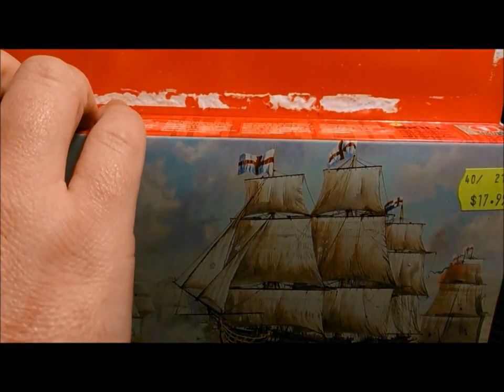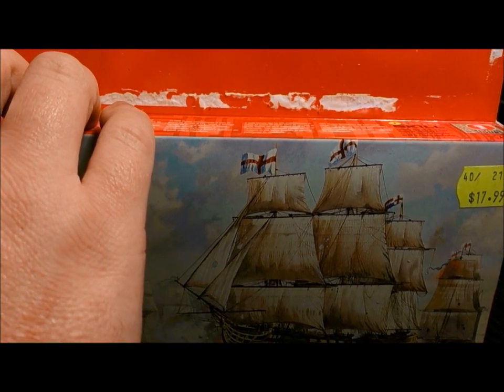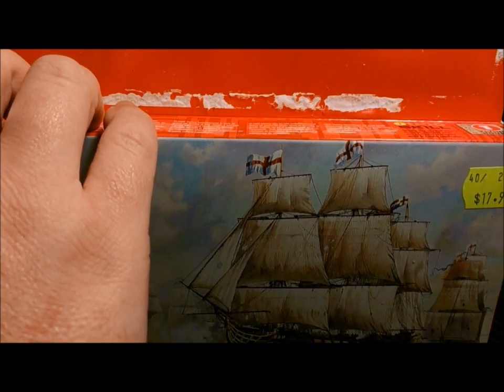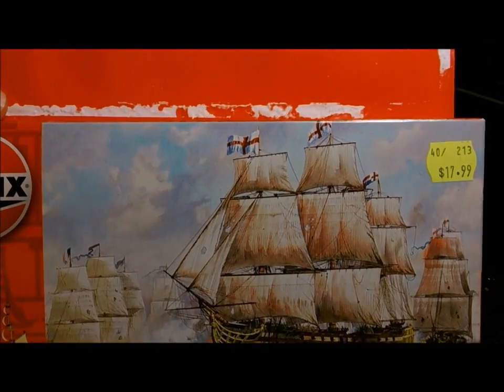I don't know what that is in pounds, maybe like 2, 3 pound. It came with paints and a paint brush and blah blah blah, and I thought it would be just a wicked fun little build.